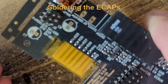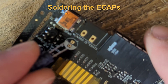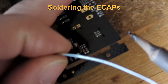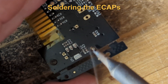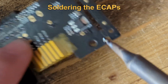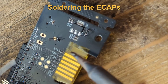Next are the electrolytic capacitors. Take care that you do not swap positive and negative terminals — they can explode. The longer pin is usually the positive connector. First solder one pin, then align the capacitors, and then solder the second pin.